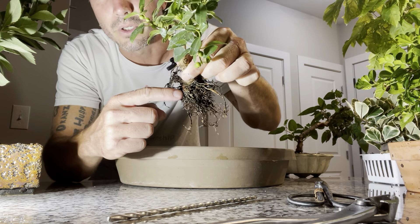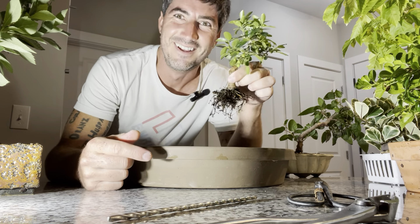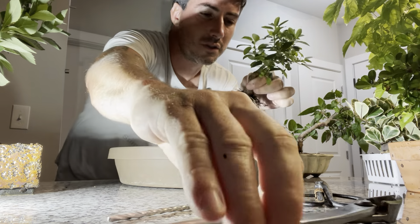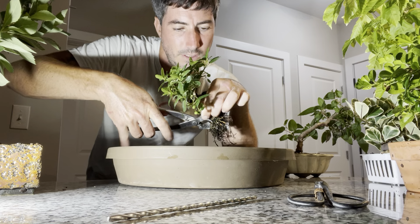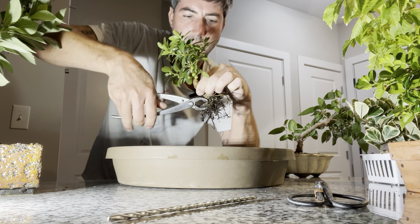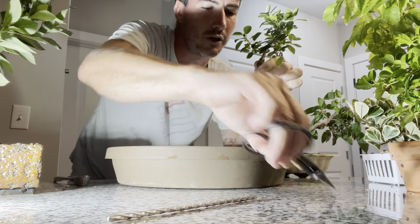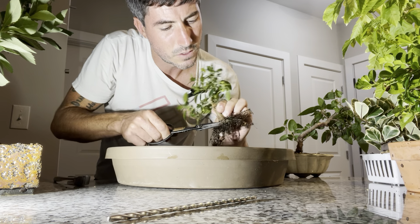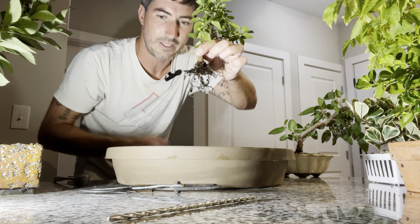So I'd left this bigger root on here. I thought maybe I'd use it as a feature — it's a spooky edition after all — but I don't think I want to do that. I think that's just an ugly root. So I'm at least going to try to cut it off closer to flush. That did take off quite a bit of that root base, but I've still got enough that will be fine.